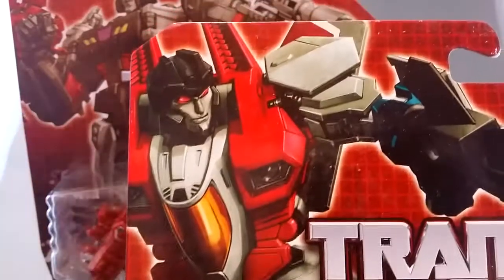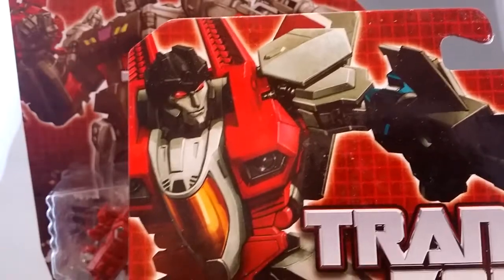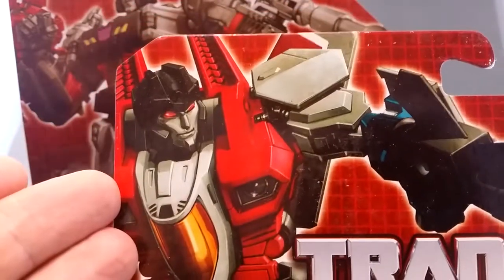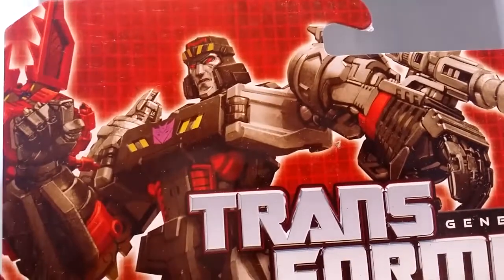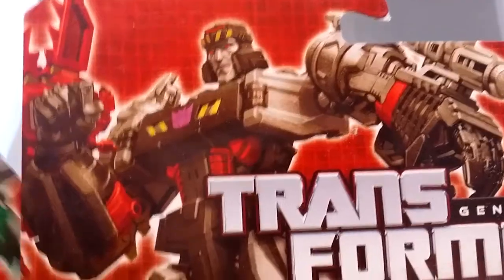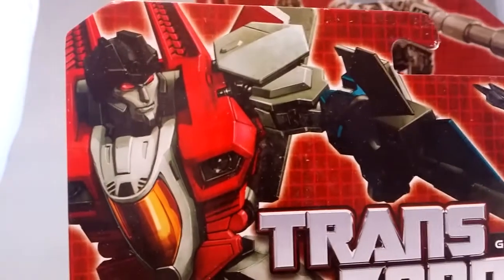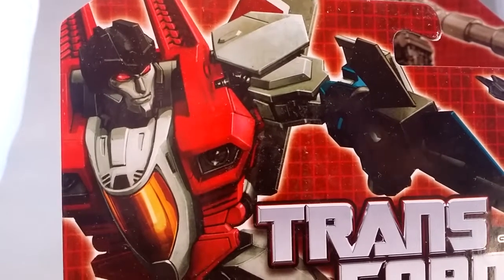With my previous video of Bumblebee and Optimus for these Legends, I said that the box art was some of my favorite box art ever. Not so much the case with Starscream and Megatron — the art is pretty good, but I think it's just that the models for these two figures aren't as good as I'd like, so the box art has to reflect that.